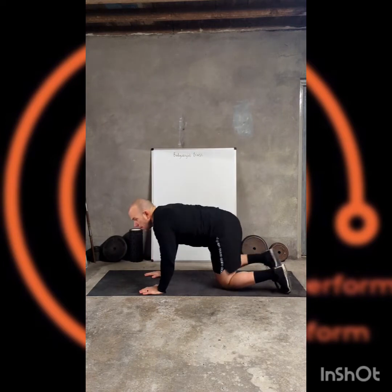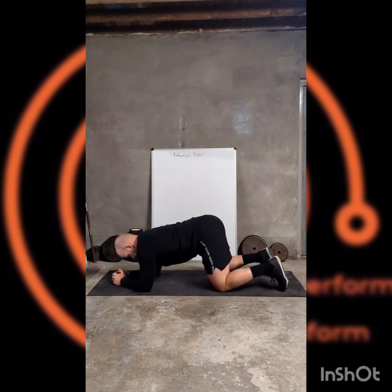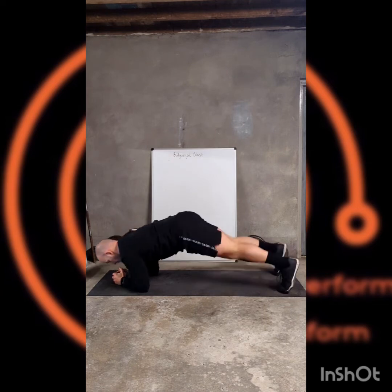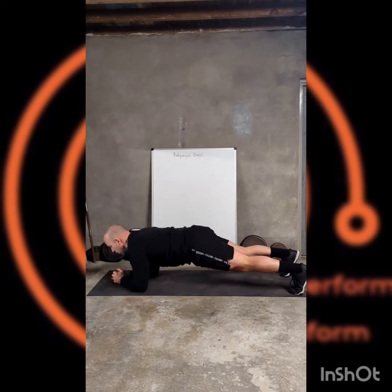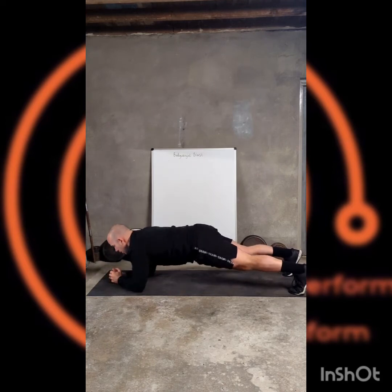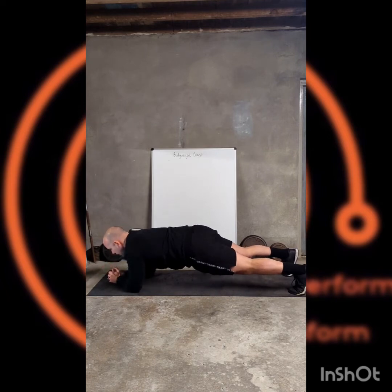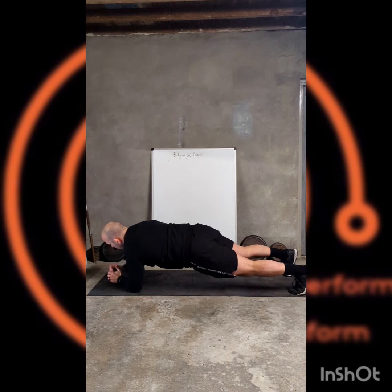Back to the floor, into that plank position. Hold that nice and strong, then add the movement — just that little reach forward and touch the floor in front of you, as you feel comfortable to do it. Remember, make it challenging. If you need to pause the movement, just hold.